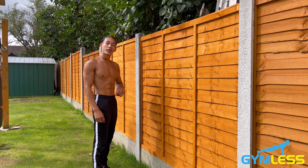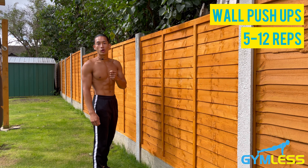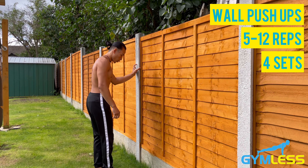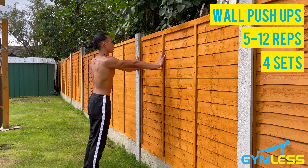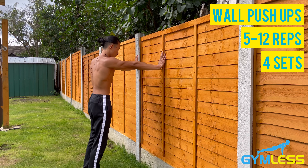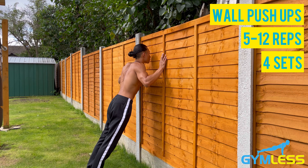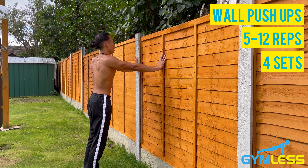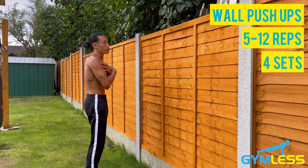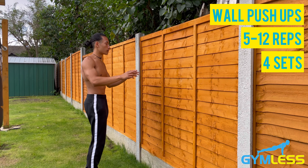The second variation is the wall push-up. Aim to do this for five to twelve reps for four sets. Stand about one to two feet away from the wall, extend the arms out fully, and shoulders should be in line with your wrists. Engage your glutes and your core, then bend your arms coming as close to the wall as possible and push back. This is a beginner exercise because the majority of your weight will be on your feet, making it a great progression towards the knee push-up.